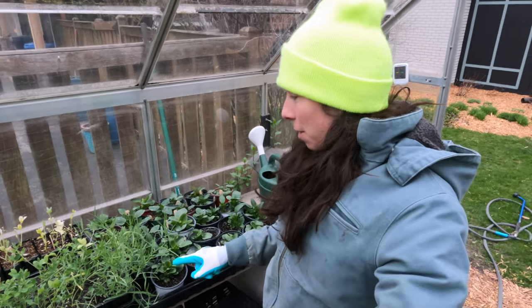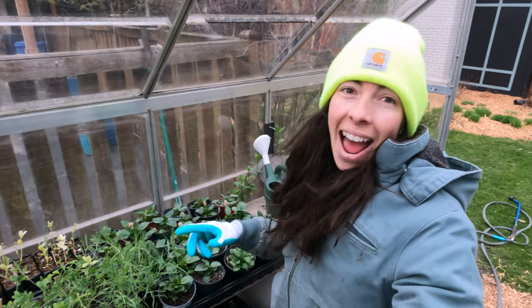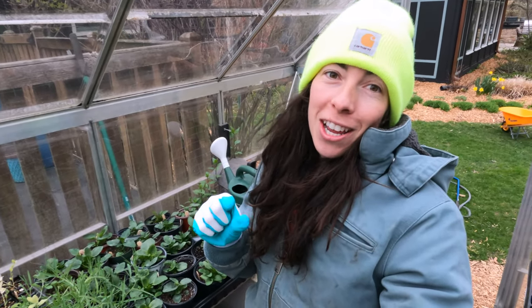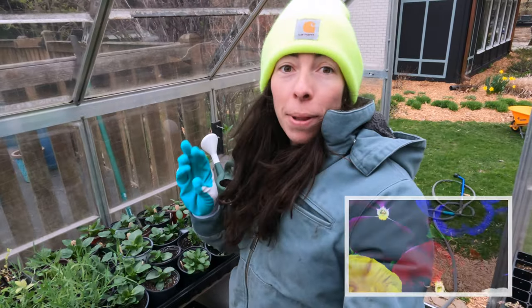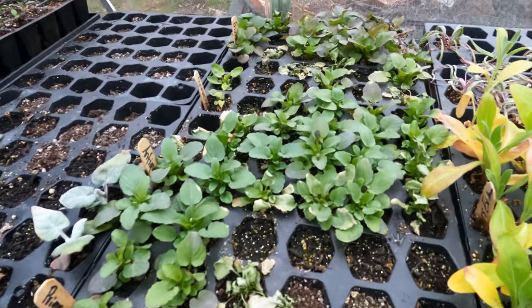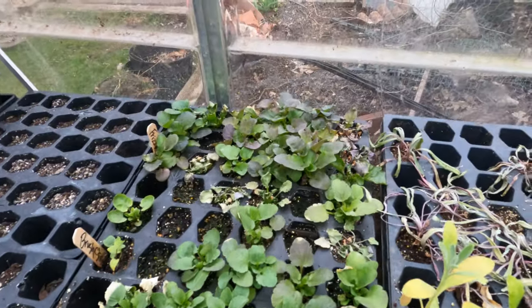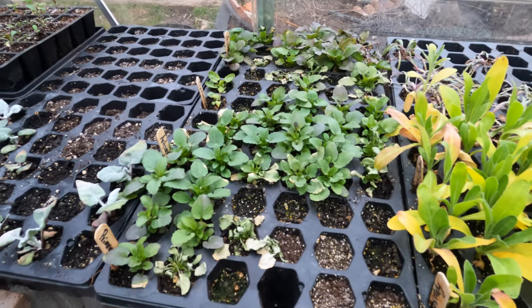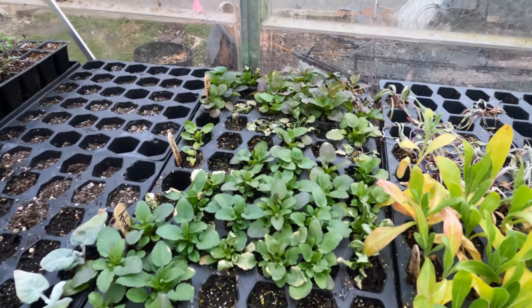Now we're in the greenhouse. I've got all of these pansies over here — I know a lot of them are a blotch pansy mix — and then I've also got some violas over here. This is the tray that suffered quite a bit while I was gone, but the ones that are good I'm going to take and get them in there too. So let's get these trays over there and take a look at what I'm planting today.